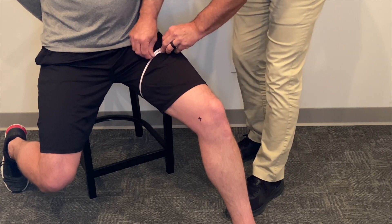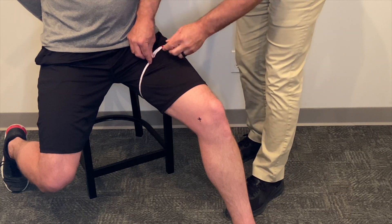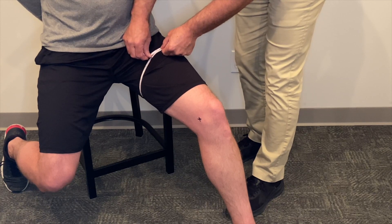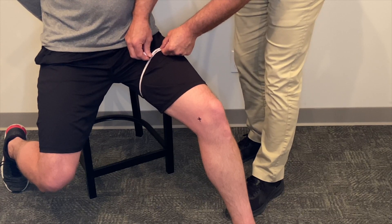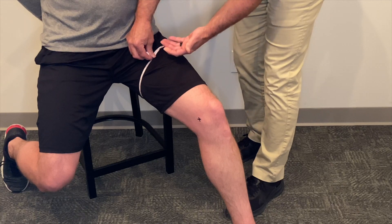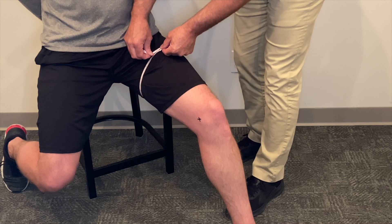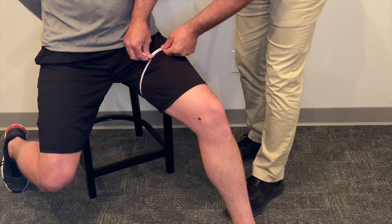If you have a patient who's wearing bulky or heavy clothing, it's important to pull the tape measure tighter to account for that. Also, if you have a patient that has less firm soft tissue, you can also pull the tape measure tighter so you can account for that compression of the soft tissue.